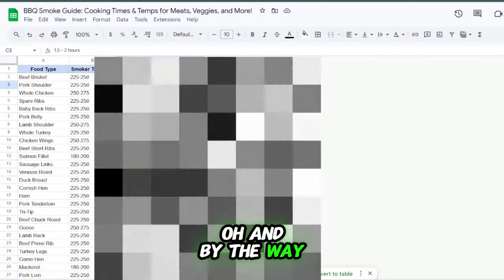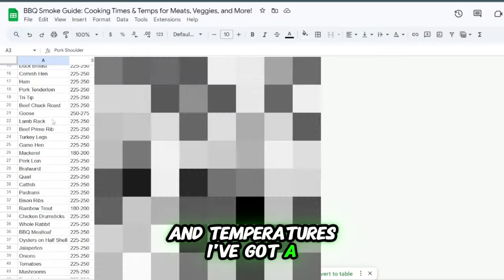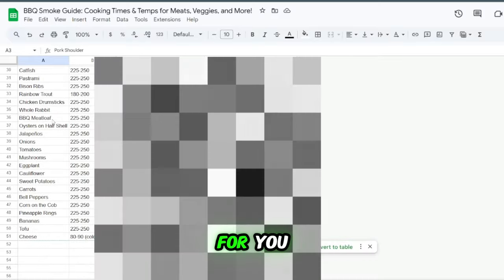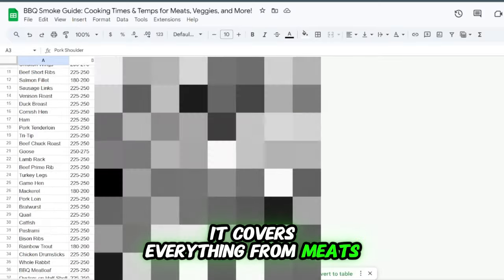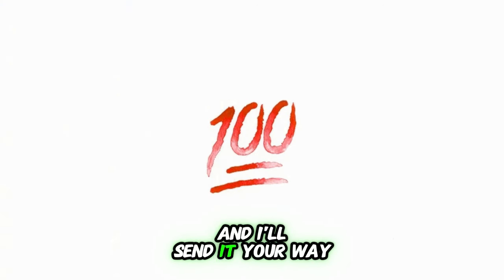If you're new to backyard barbecue and want a little extra help with cooking times and temperatures, I've got a free guide that'll make things super easy for you. It covers everything from meats to veggies and is perfect for just getting started. Just drop a 100 in the comments and I'll send it your way.